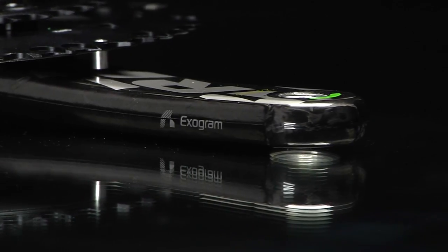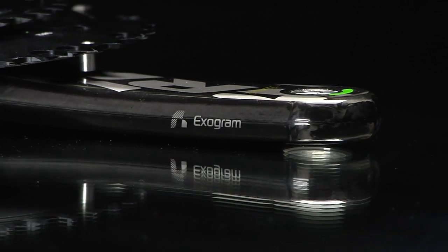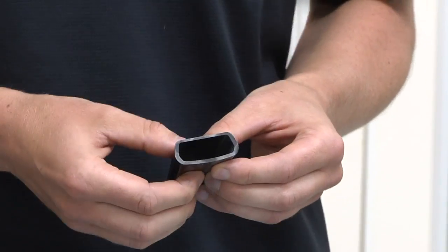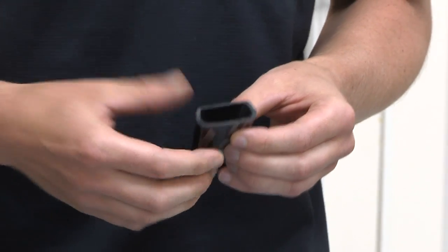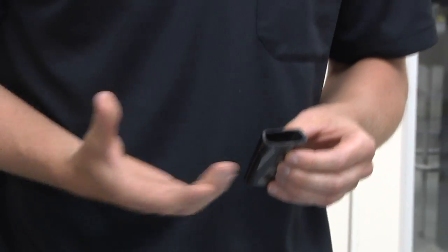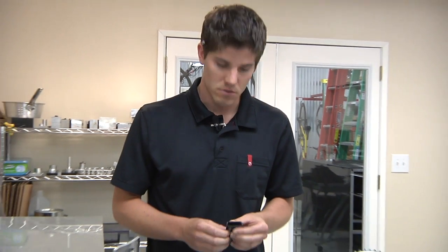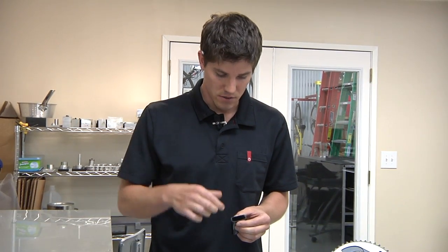With the exogram technology, one of the things that we really looked for was controlling the outside shape and the inside shape very closely. You can see here how consistent the wall thickness is. That allows us to eliminate more material because we don't have to over-design for areas where the part is thick and thin.